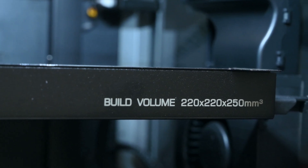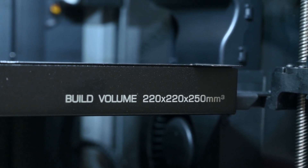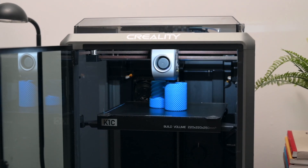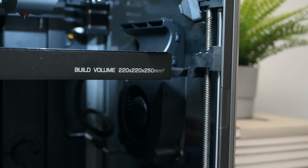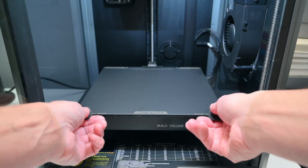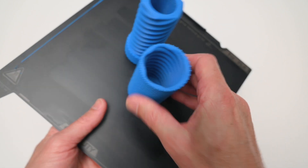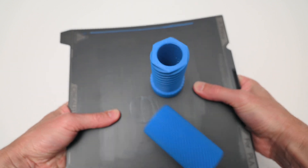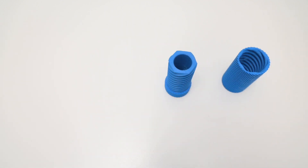Taking a look inside the K1C, we have a build volume of 220x220x250mm, which is enough room for small to medium sized models. The print bed platform is kept level and stable with 3 lead screws, resulting in accurate layers when printing. On the bed we have a magnetic flexible build plate with a single sided smooth PEI print bed surface. The flexible plate makes it easy to remove 3D printed models once they cool, simply by flexing it and removing the printed part.